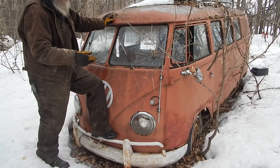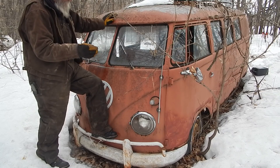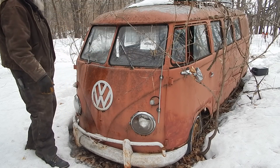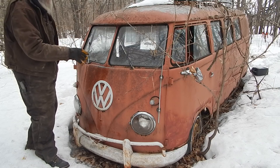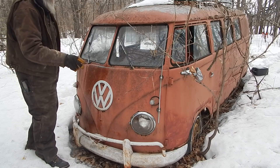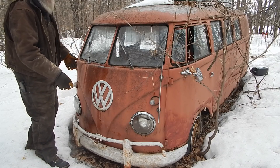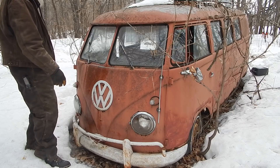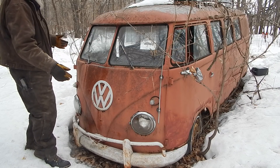Cheap to run, cheap to fix, easy to work on. It got to the point where I could pull the motor out and put it back in - 15 minutes one way, in or out - because they're really simple. But you've got to know what you're doing with these things because they're not terribly reliable. There's not much to them, but what there is can go wrong.